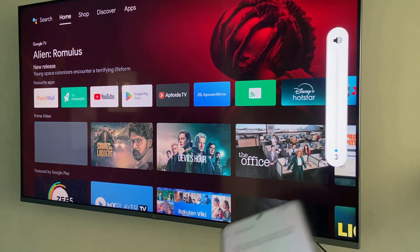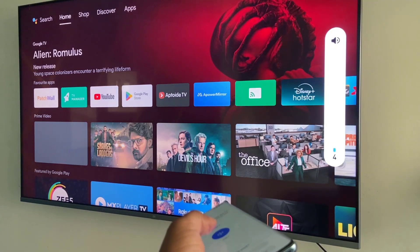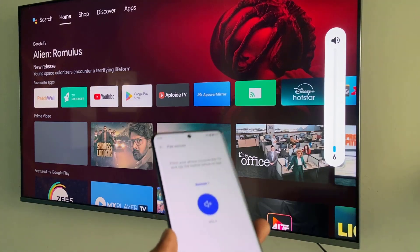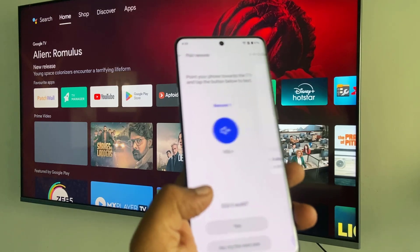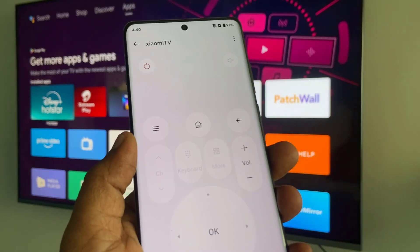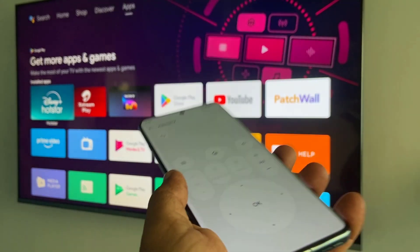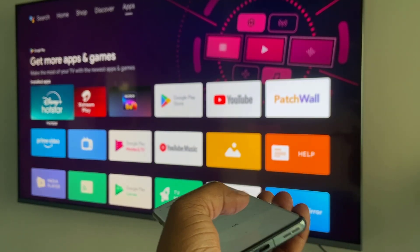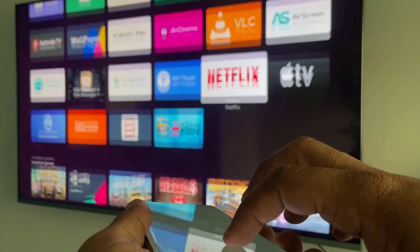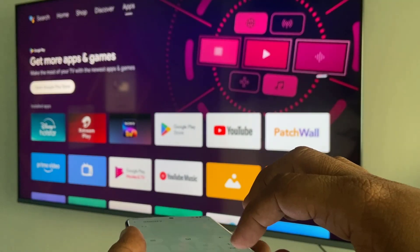As you can see, when I point my phone at the sensor it's working. So the first-time configuration is done. Tap on yes and then tap on save. You can see I now have a remote screen on my phone — point your phone to the TV sensor and you're good to go. It's working!